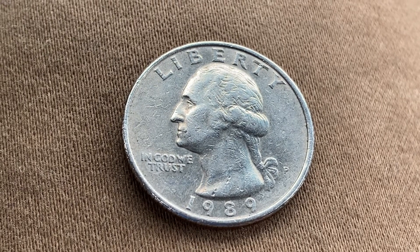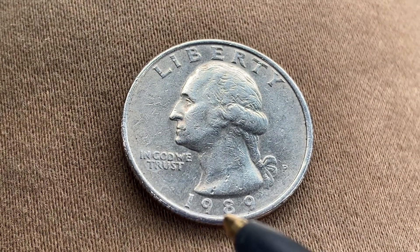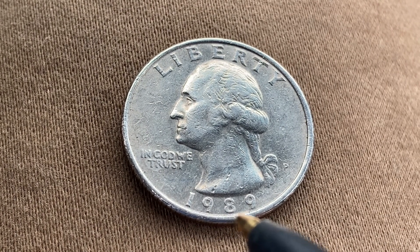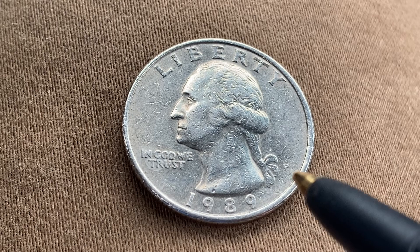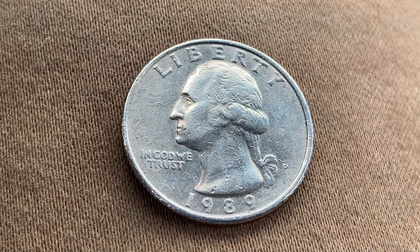On the obverse we see Liberty, George Washington, and In God We Trust. 1989 is when this coin was produced, and the mint mark P represents the Philadelphia Mint, which is where this coin was produced.